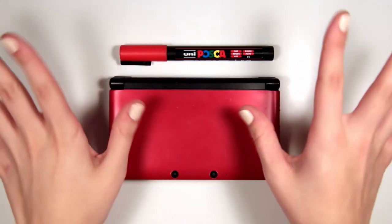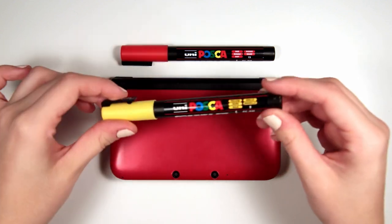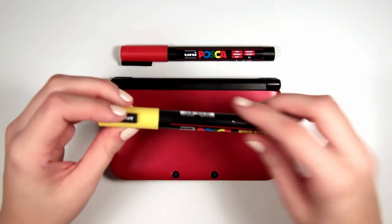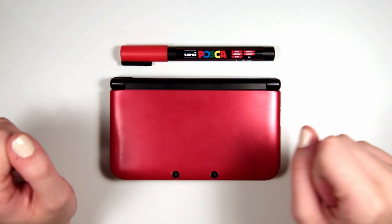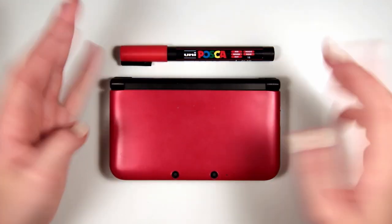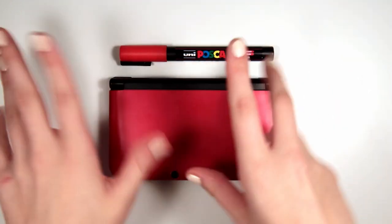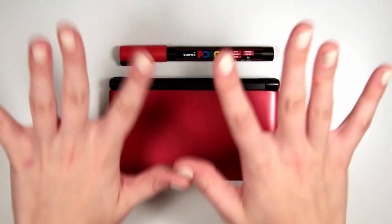Today I have decided to fully customise my DS. I'm going to be using my Posca pens which are one of my absolute favourite pens in the whole wide world. They are water-based pigment ink pens and they can draw on pretty much anything - wood, glass, plastic, metal, anything you can think of really. And they are super cool because they are so opaque and can create a really cool graphic, graffiti artist sort of look.